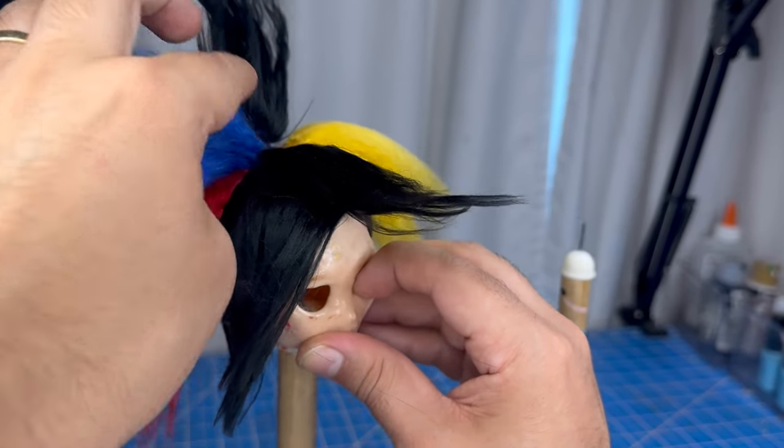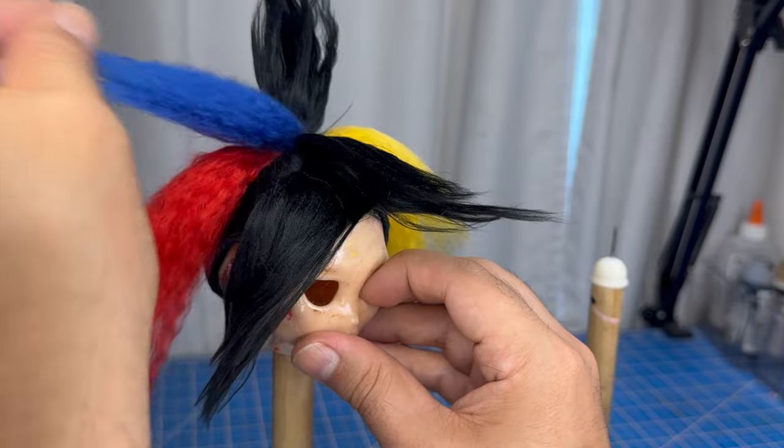I'll complete the look by making a few accessories off screen. And with that, the doll's complete.